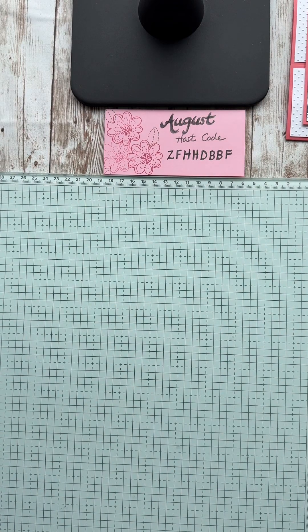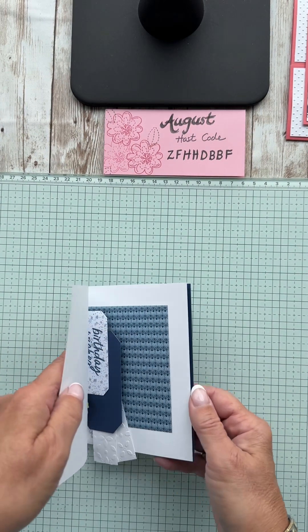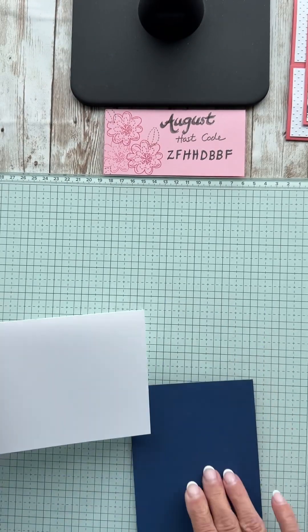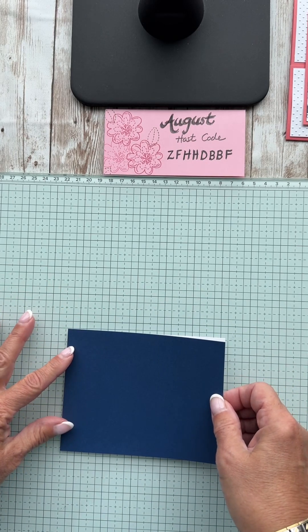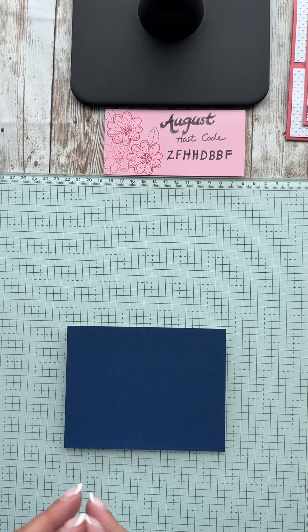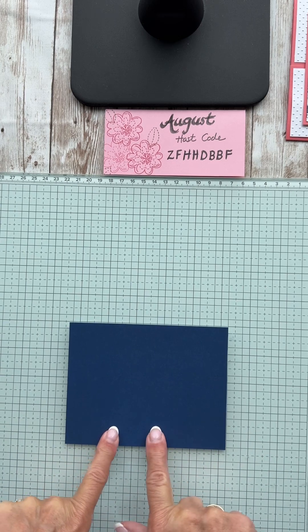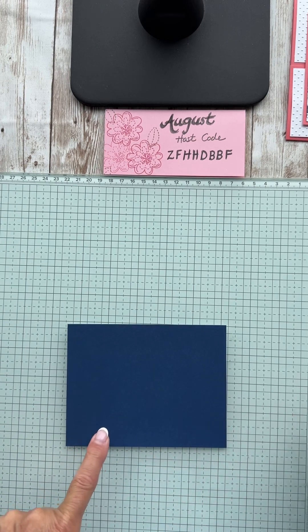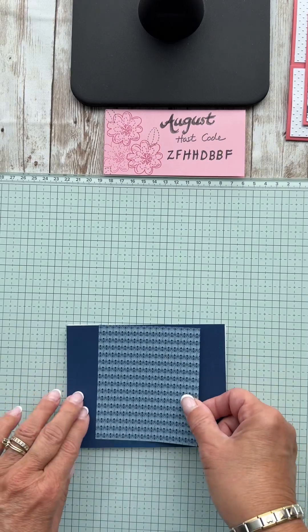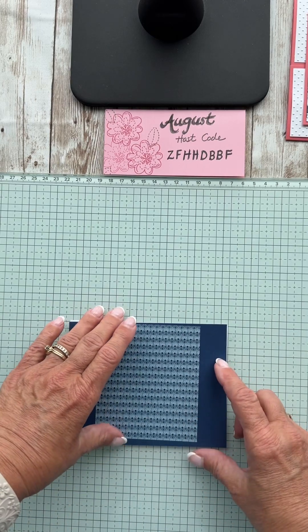Let's look at the next card. Of course you have your card base — this is just a piece of Sapphire. If you didn't have Close to My Heart colors and only had Stampin' Up!, Night of Navy would be their color choice. Then again this is Countryside Inn, and you could do either side but for my purposes I'm going to do this side.